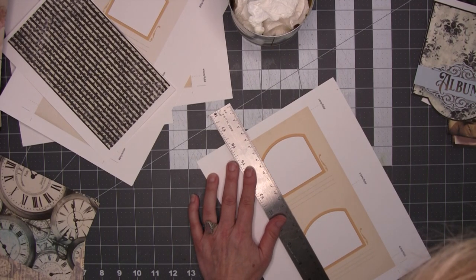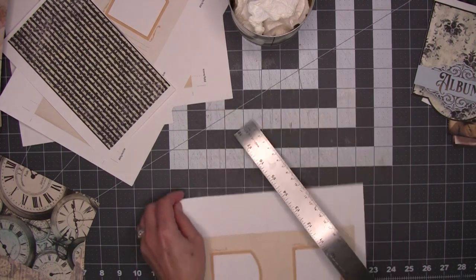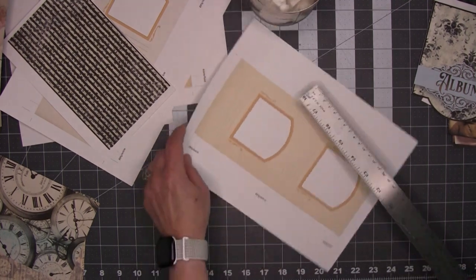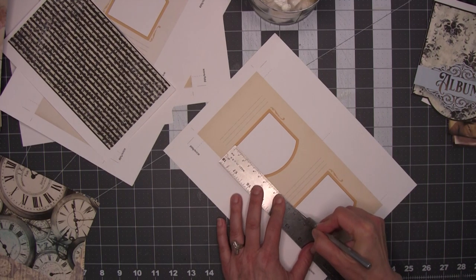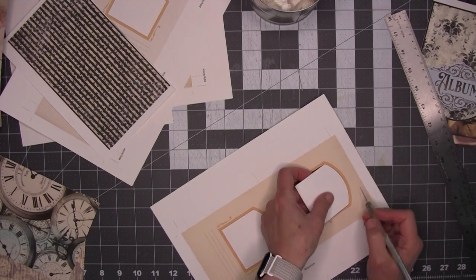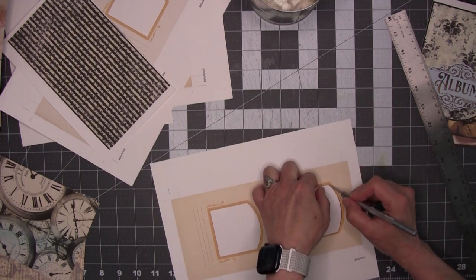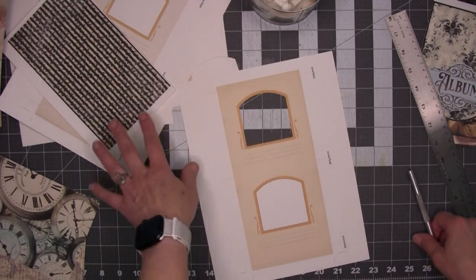You do scissors or whatever — you do what makes you happy. For me this is perfect. I wasn't quite firm enough in my cutting, but now just clean it up a little bit. So now we have a lovely, perfect little arc, and that's how I would do all of these.